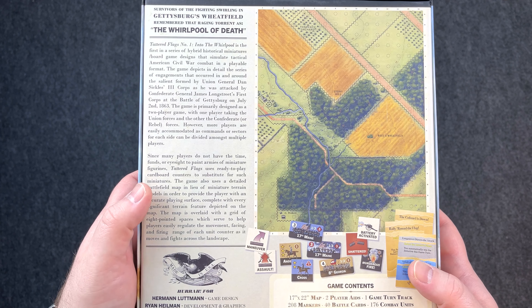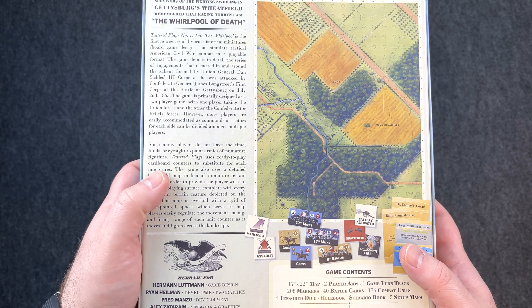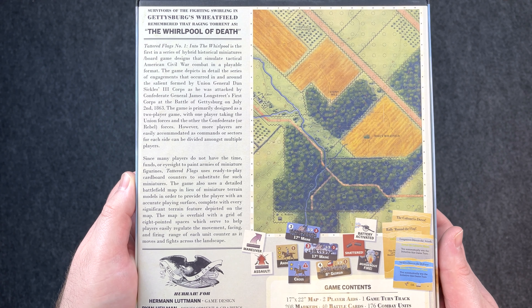Many players do not have the time, funds, or eyesight — I'm about two of three — to paint armies of miniature figurines. Tattered Flags uses ready-to-play cardboard counter substitutes for such miniatures.